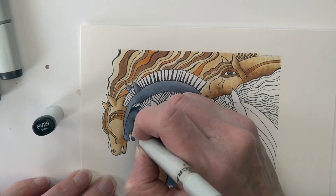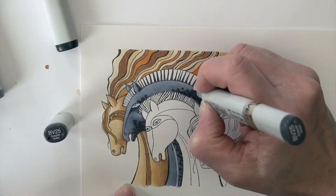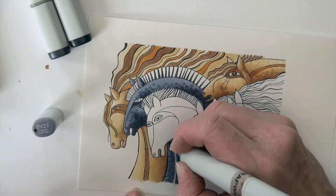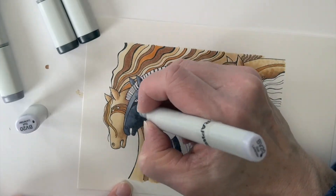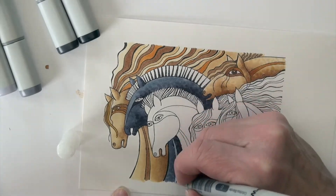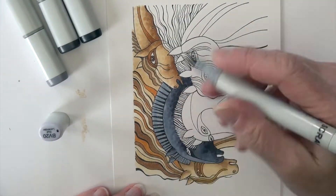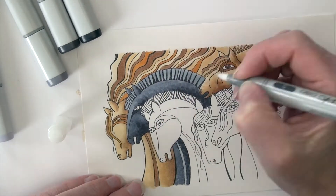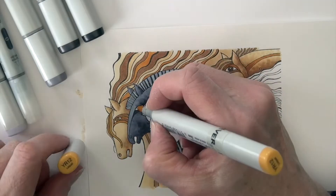A tiny bit of colorless blender on the stripe to lighten it further, then BV29 comes in with dots in those darkest areas. BV25 to soften those dots — I'm dotting with my brush nib at this point. BV23 more dots, then BV20. I go over that last layer with BV20 to soften it all back up, then the colorless blender on the stripe again. Filling in the mane with BV20 and using the colorless blender to fade some stripes for variation.